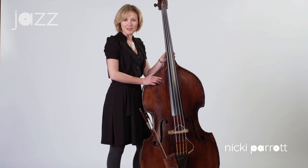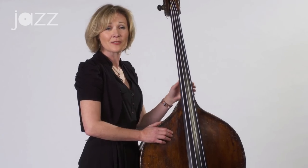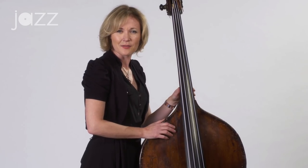G'day, my name is Nikki Perrott. I'm a bassist and also a vocalist. Today I'd like to talk to you about the fundamentals of jazz bass playing, about two-five-ones in major and minor keys, and also about playing the blues and rhythm changes and things that will make you a very good bass player in jazz.